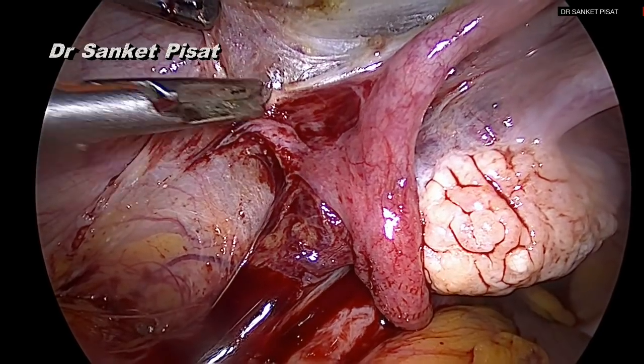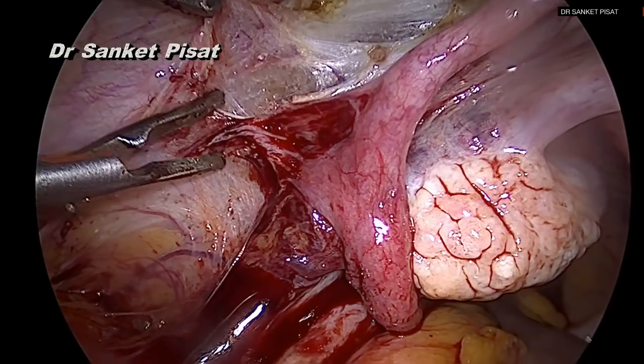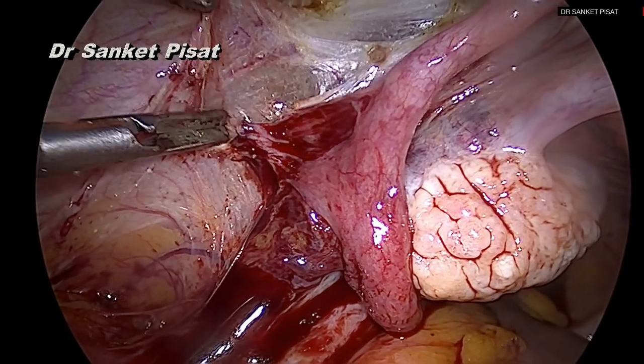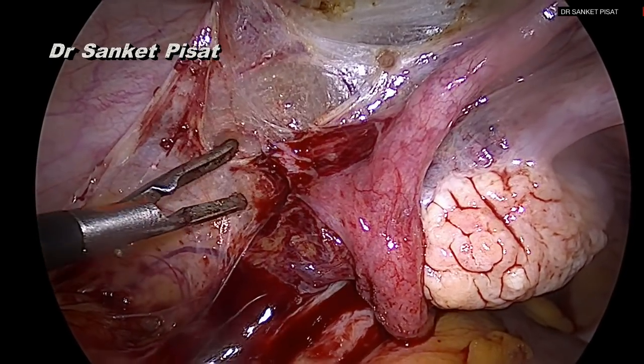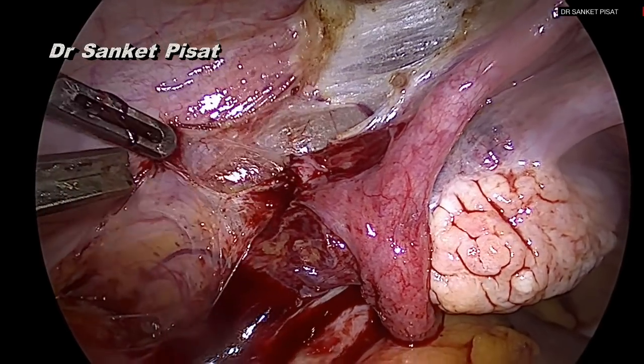Once the surgeon becomes more and more comfortable with the pelvic wall structures, he or she can choose to open the retroperitoneum in multiple different ways and perform uterine artery ligation in several other ways, which actually may be quicker.